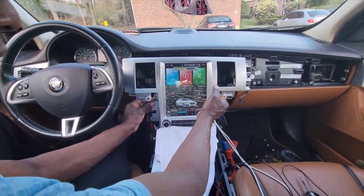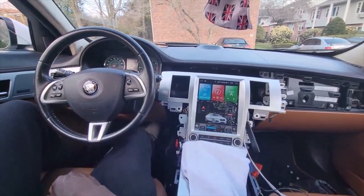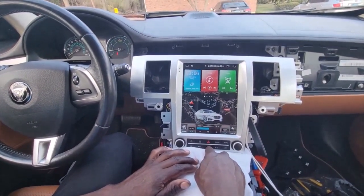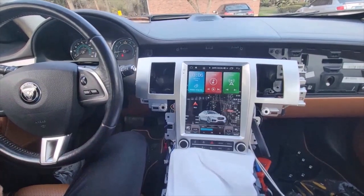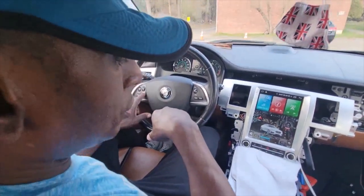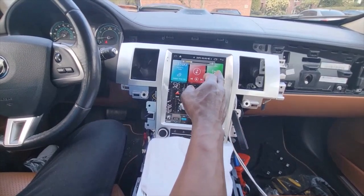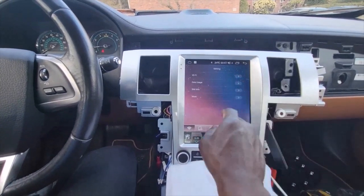Oh my god — instant, instant, instant! All right, let me just reposition here. Let's turn down the fan — the fan button works. Nice! All right, let's do some checking. One thing we need to check is steering wheel controls. Does the steering wheel control work? The volume button works — that's a good sign.